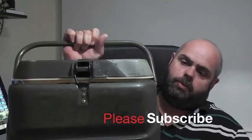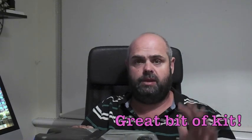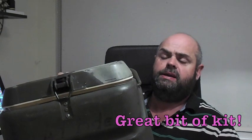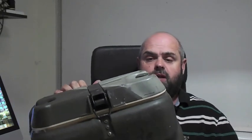I'm absolutely delighted with this. It's an amazing bit of kit. If you've ever been in the forces you'll know how good these are — any time of day you'd see one of these and you know that if it's got hot food in it, a nice bit of range stew, or just a nice brew, tea, coffee, whatnot.